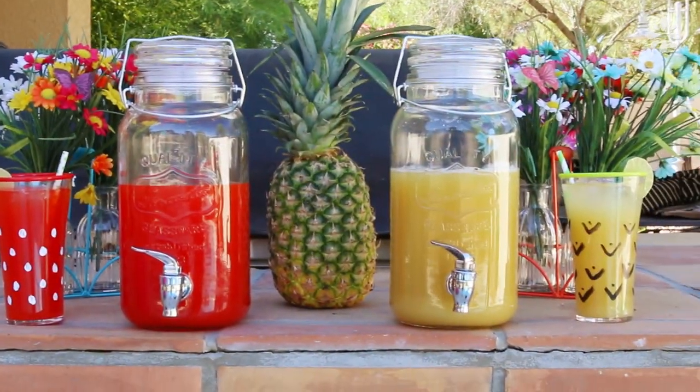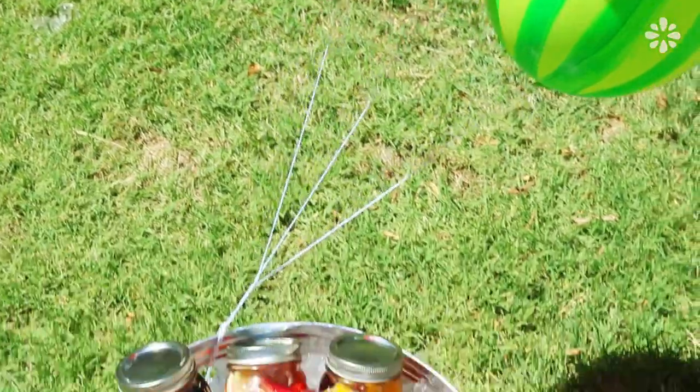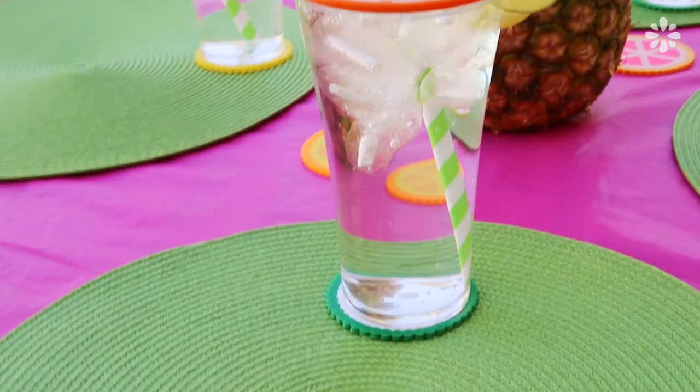Now that I have everything set up, this backyard is ready for some food and fun. I really love how all of the DIY fruit decor came together to make a fun summer party.